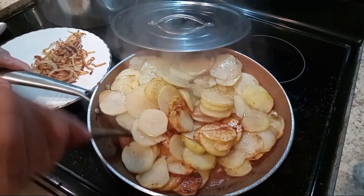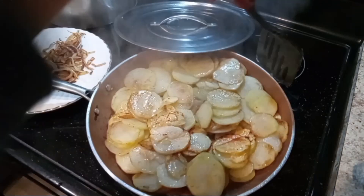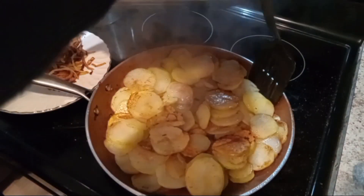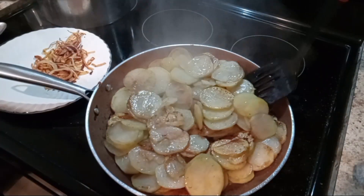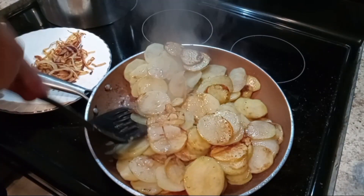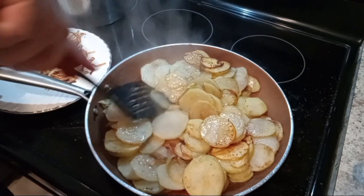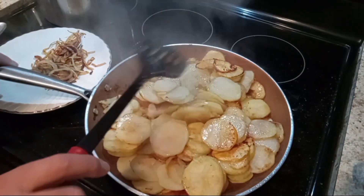Oh boy, they're starting to look so delicious. Having that lid on there will make these potatoes really tender and soft — when they start falling apart, you'll know they're close to being done.